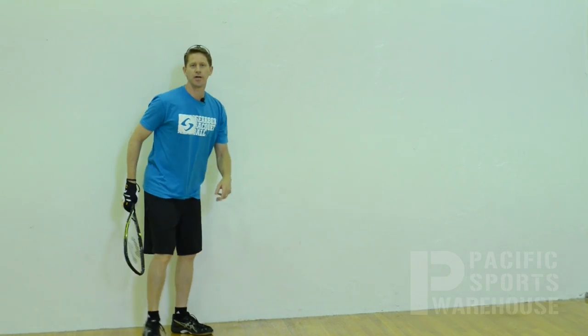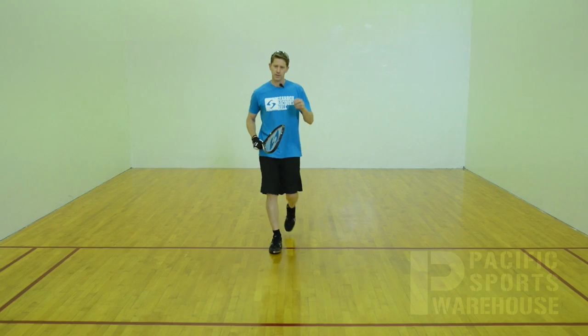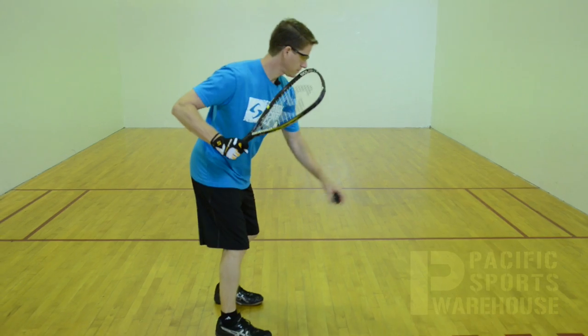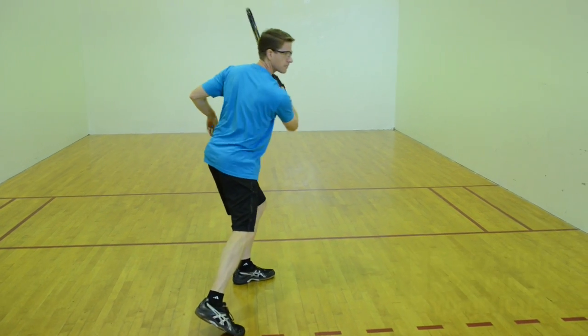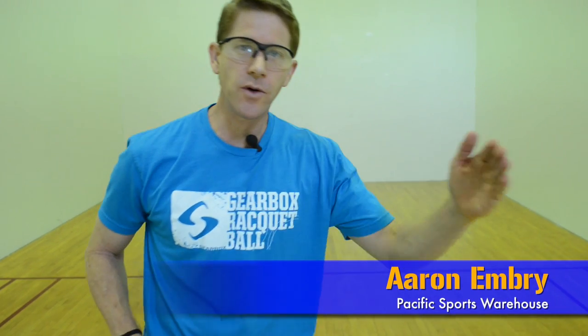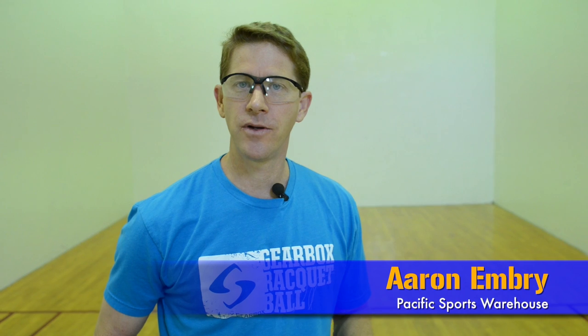All right, I'm going to show you how it's done. And this is what it should look like. You hit the ball high enough, drive the ball out of center court, and that's how it's done. I'm Aaron Embry with Pacific Sports Warehouse. Check out my website at PlayOurBall.com.